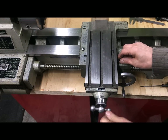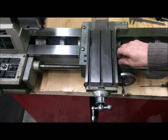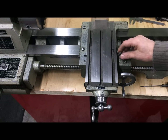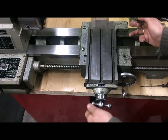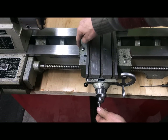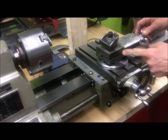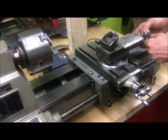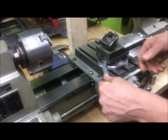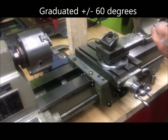Used just normal grub screws here. You have oil nipples or holes here on the saddle — at the rear and two here at the front. You have felt wipers here, here, and over here. The top slide, of course also with grub screws, and with a resettable dial. Graduations on this for plus or minus 60 degrees.